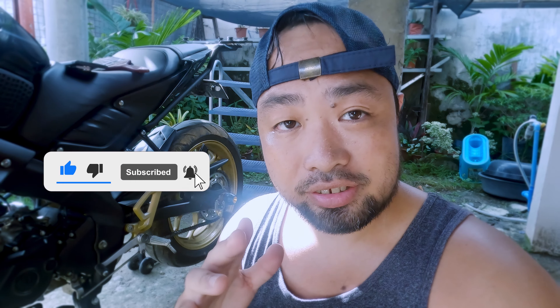Hey guys, what's up! Welcome back to another episode of Spaz YouTube. My name is Spaz and today this is a short video about one of the flaws of the Yamaha MT-15, which is the narrow kickstand plate. Before we proceed, make sure that you subscribe to the channel, then follow my Facebook and Instagram. Okay, let's go.